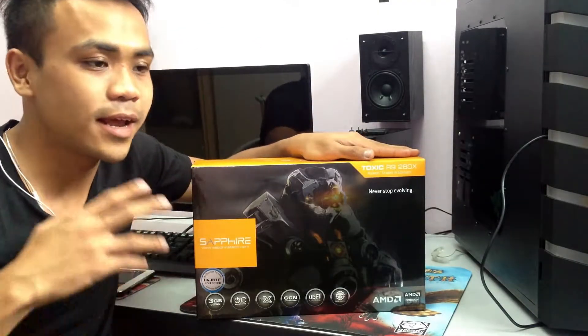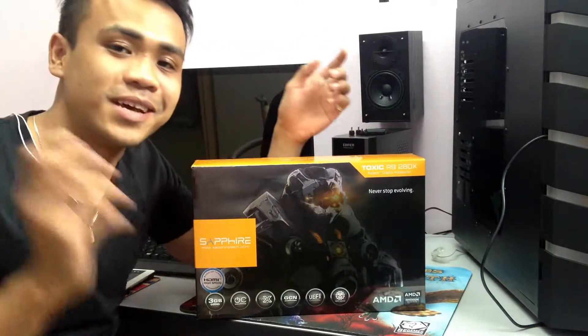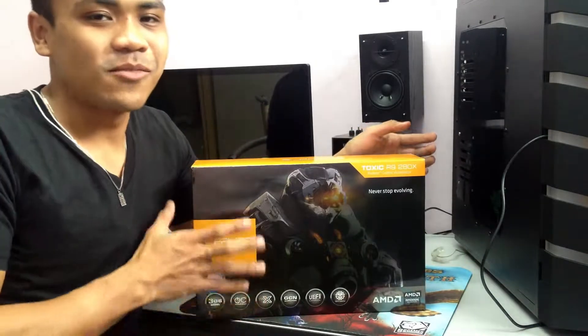Assalamualaikum and hello again everyone on YouTube. Welcome again to my YouTube channel. Today I'll be doing another unboxing.